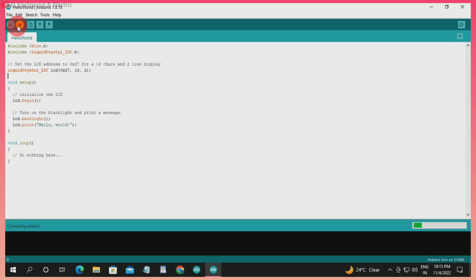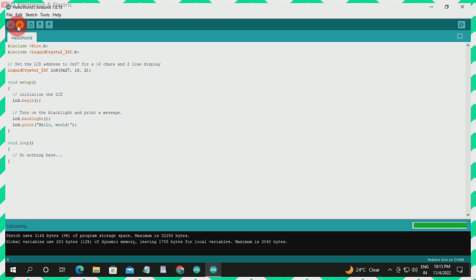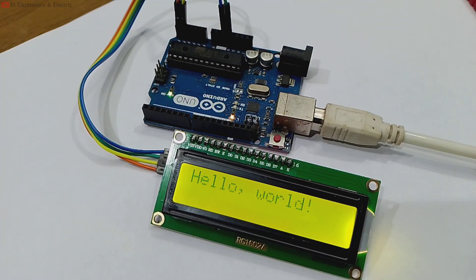Here the code has compiled. We have done uploading. Our print is Hello World. As you can see, our text is printed on the display.